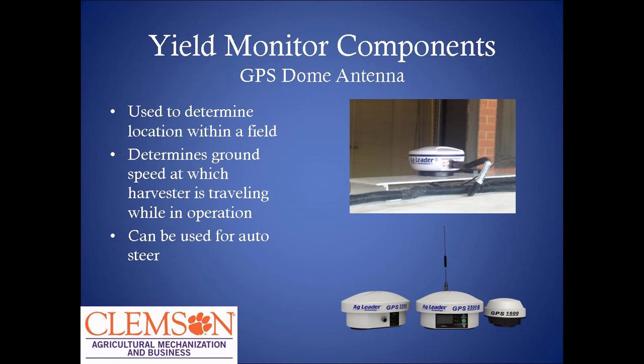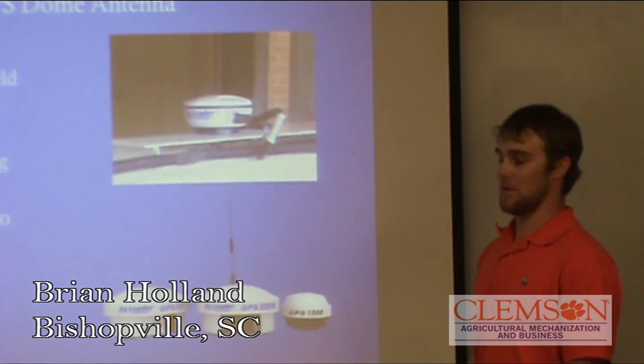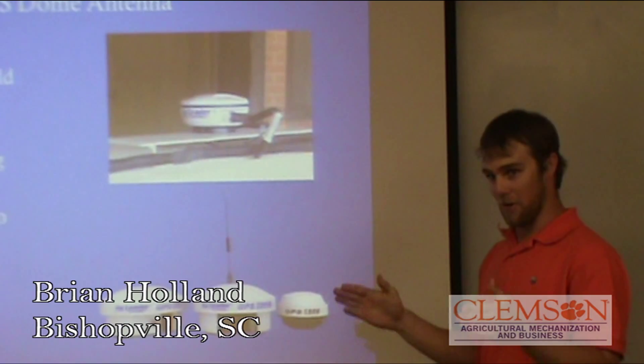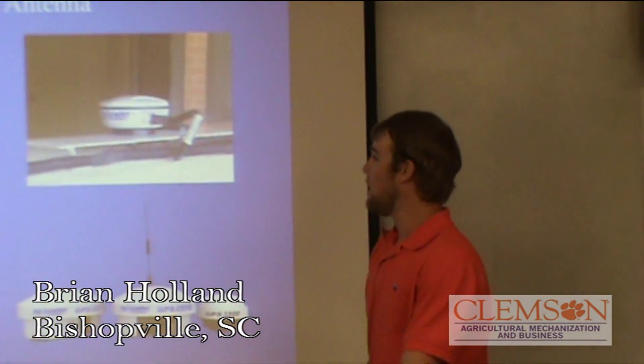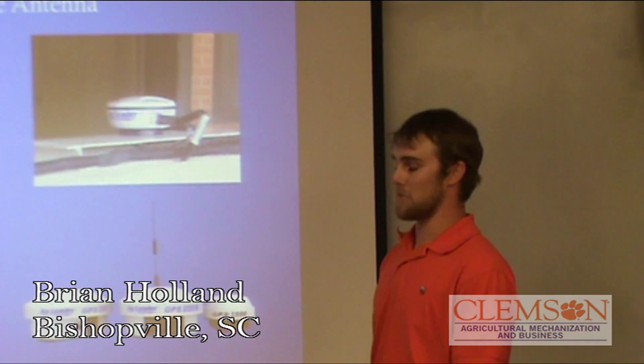The GPS dome — the only thing that sits on it is a piece of metal with a magnet up under it. We built this piece of metal up and attached it to the roof, which is fiberglass. All it does is tell you the location you are in the field, so it tells you where you're collecting data and where the spots are at. It's also used for auto-steer and for speed.